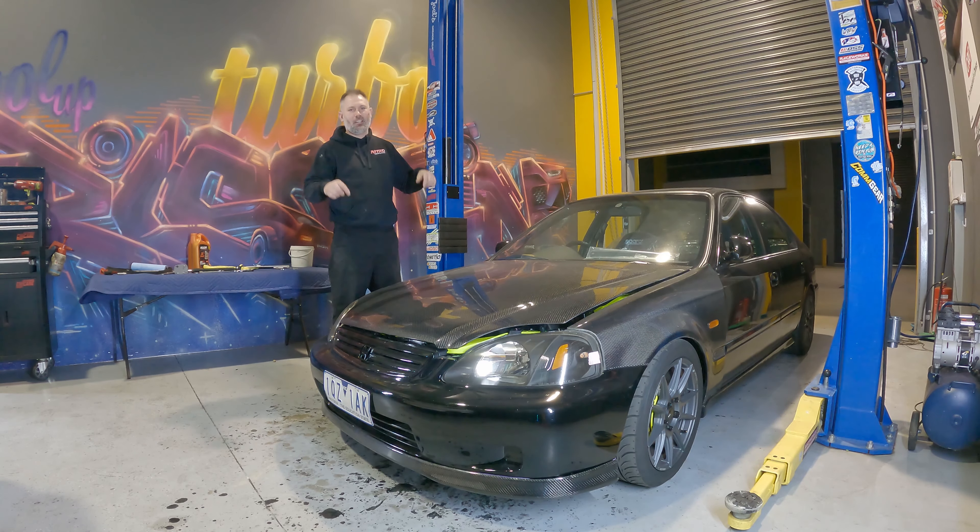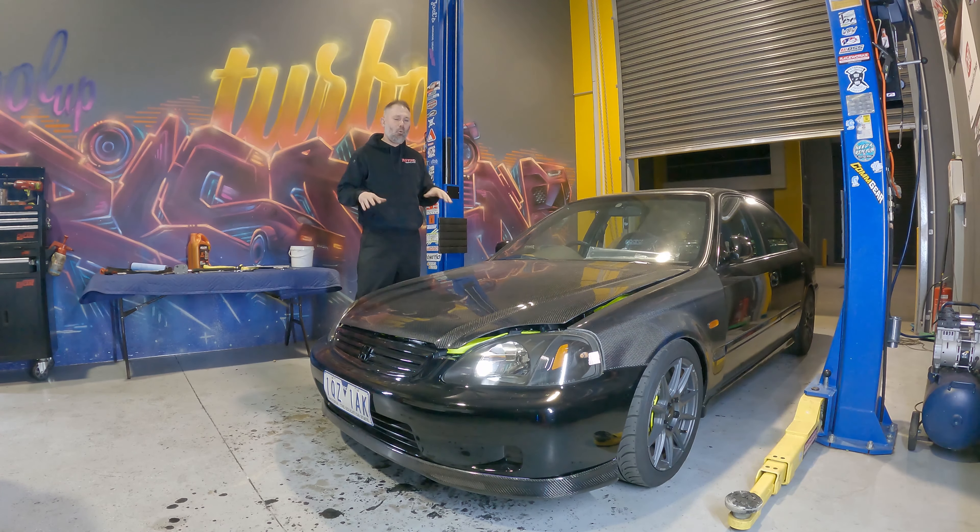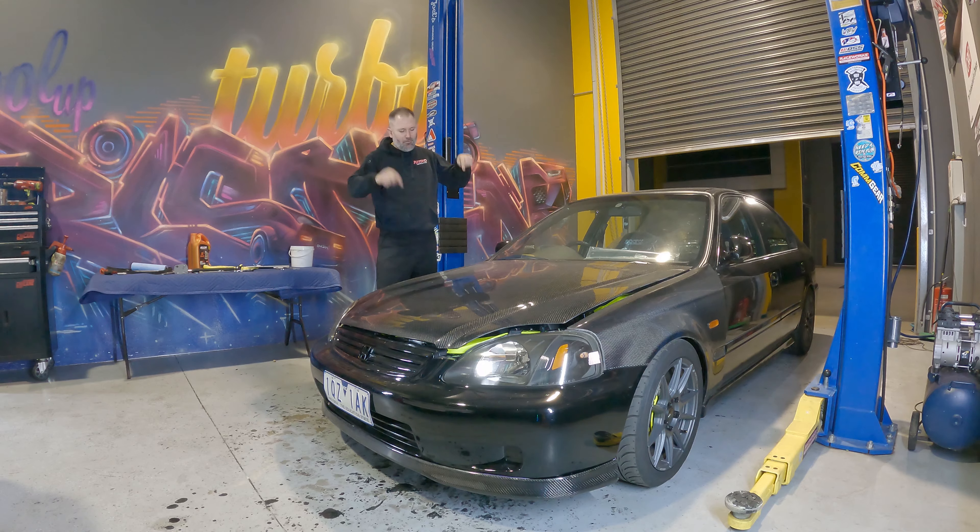G'day YouTube, it's Turbo Tristan here and in today's video we are going for version 4.0 of my Civic. We're also going to give this Civic a name, but first let's go back in time and check out the other three iterations of this Civic.